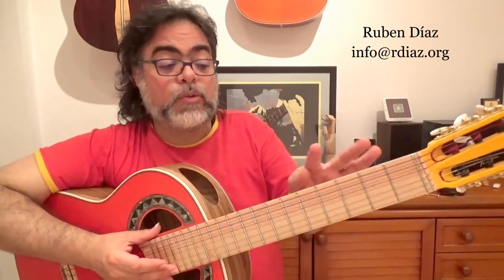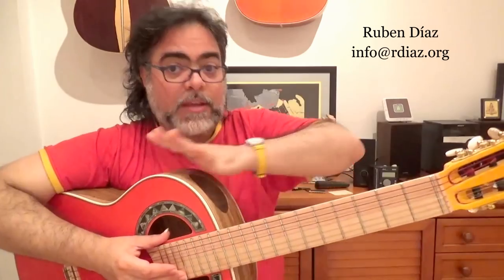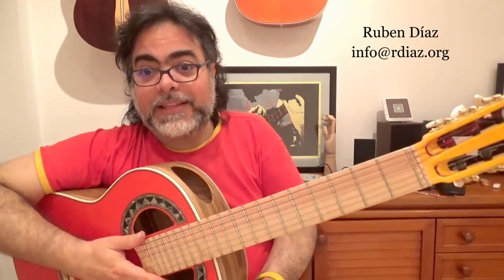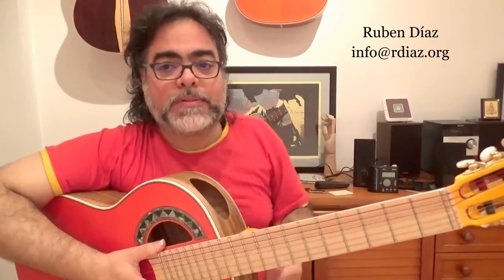If technique is what you need to do — not pieces — but people, what they want is to play pieces. And this is not upgrading your playing. Then they think, well, maybe I'll learn another piece. And that's also not happening.